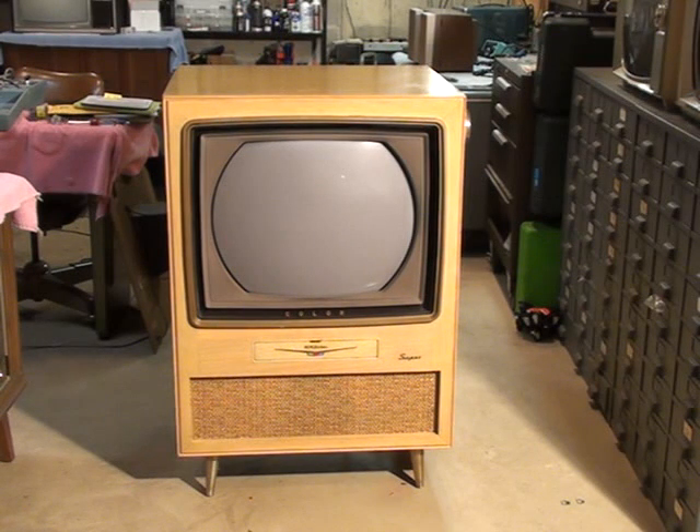This is a 1956 RCA Victor model 21CT7857, called the Westcott, and it uses the CTC5 chassis. This TV is originally from Park Ridge, Illinois. I got it from a guy in Naperville last year, and last year I did an electronic restoration of this set, which was basically recapping the chassis and doing a general alignment.